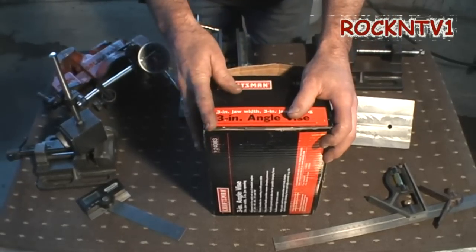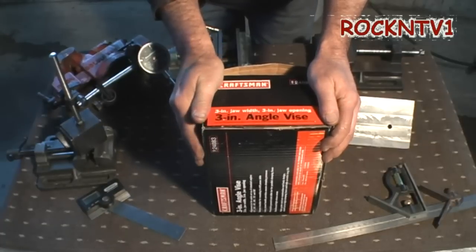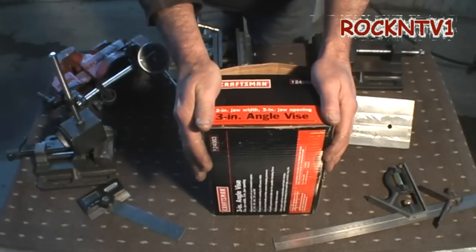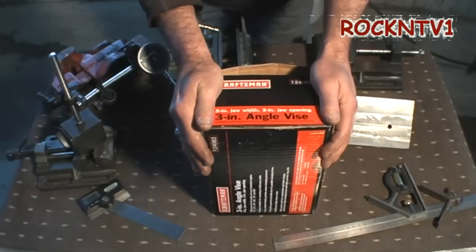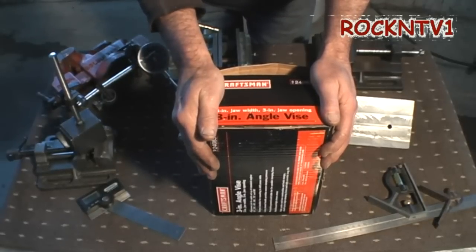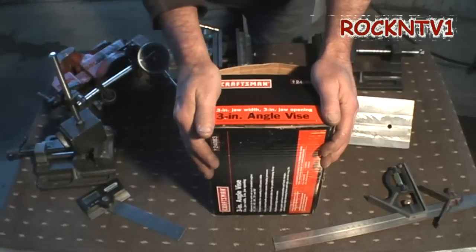And I certainly can't afford a $600 Kurt vise. Even though I would love to have one, I can't afford one. And even if I was to go ahead and take what may or may not be questionable quality — Glacern or Shaz or any of those other vises — I can't speak to their quality. And by the time I ship it over here to New England, I'm still halfway to a Kurt vise.